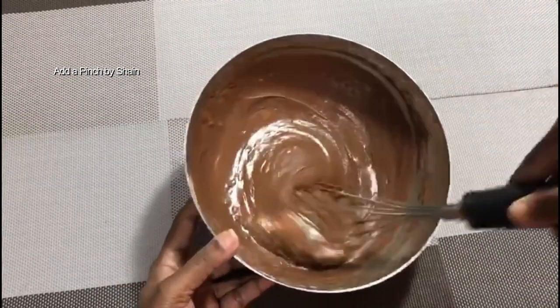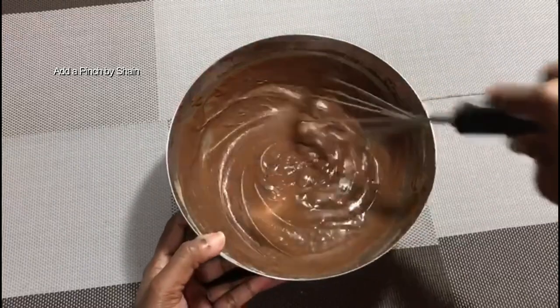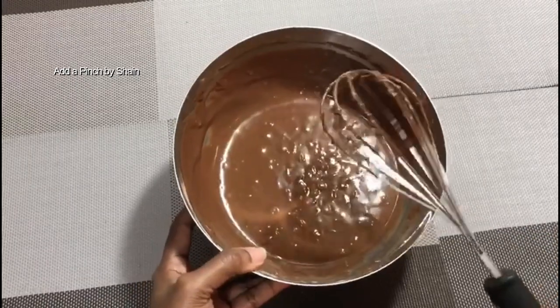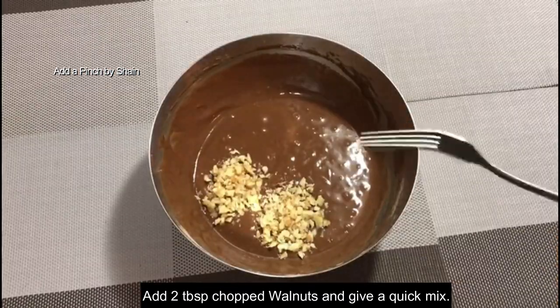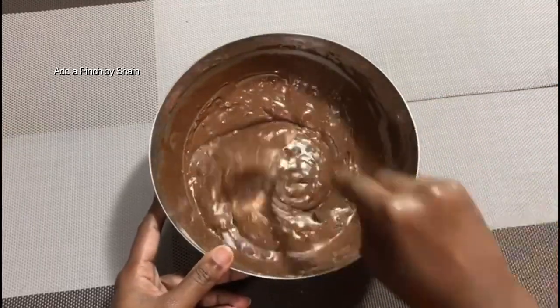Now I am going to mix all the water and mix the batter. I am going to mix the batter to a consistency. Now the batter is thin. I am going to mix in a little bit — 1 to 2 tablespoons of walnut for added crunchiness.